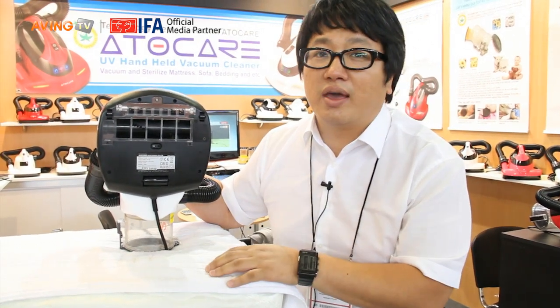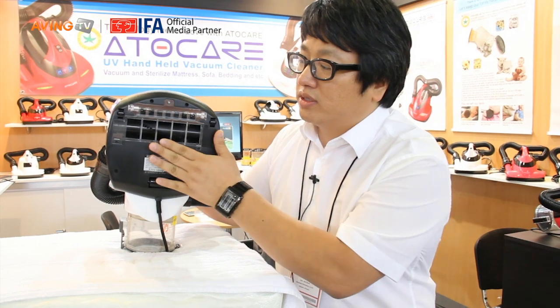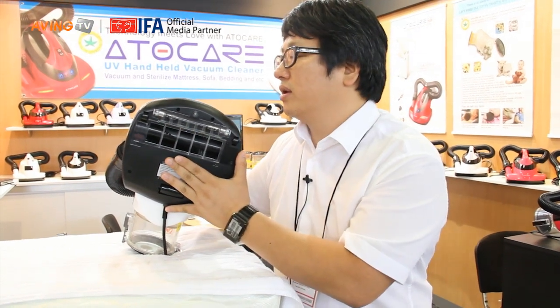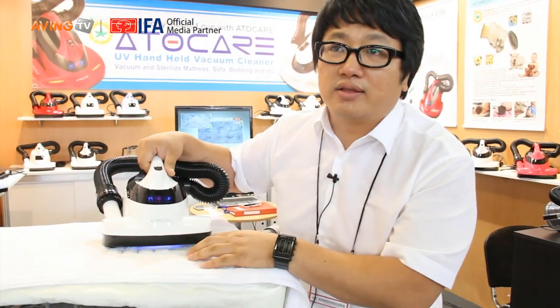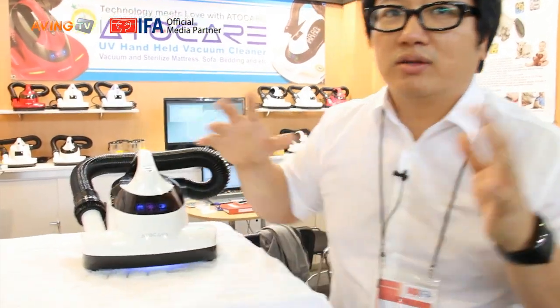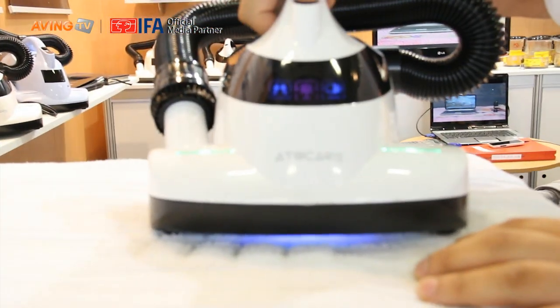This machine has a rolling brush at 3600 RPM, so it is the best way to pick up particles from the fabric. Also, this machine has UV lights. These lights kill the bacteria, so it is kind of a total solution.